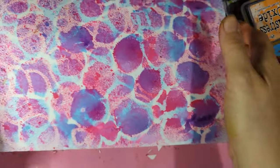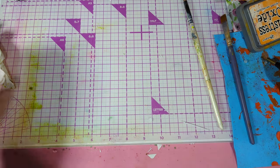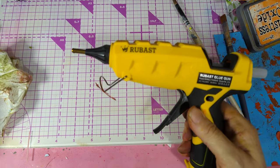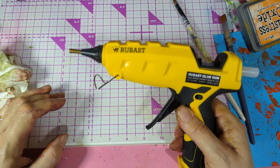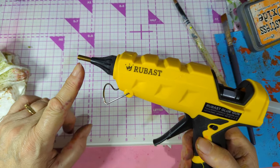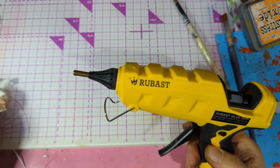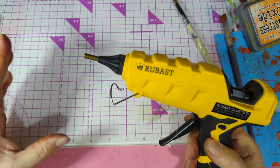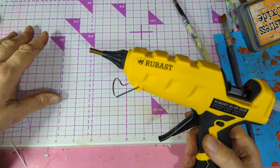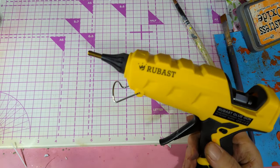Hey, welcome to my channel, welcome to the mess! We're creating a mess today, making some wonderful little ideas with our glue gun. I saw a thumbnail that said 'using glue guns for stencils,' so without looking at any videos I'll have a go, and it's been fun! Please give me a thumbs up, thank you so much, and please subscribe to my channel if you haven't already. Let's go!